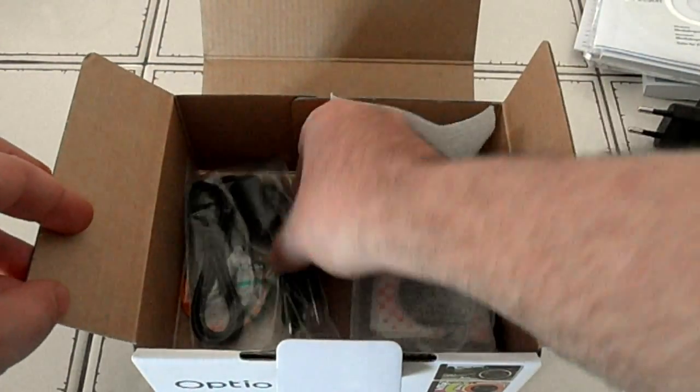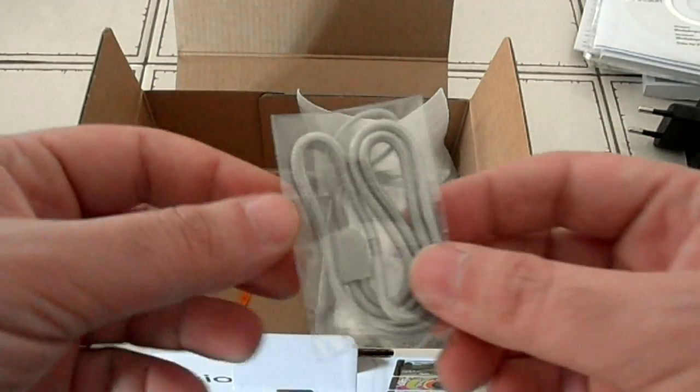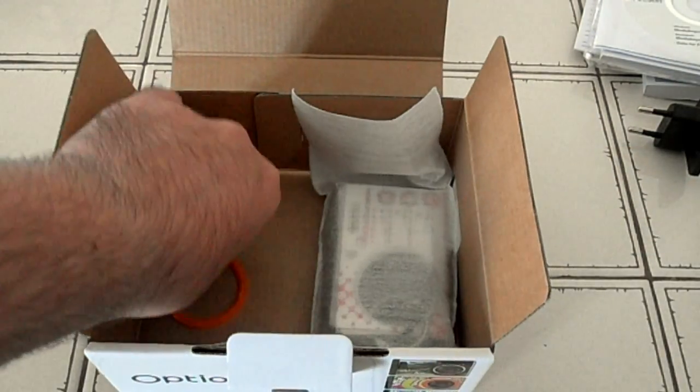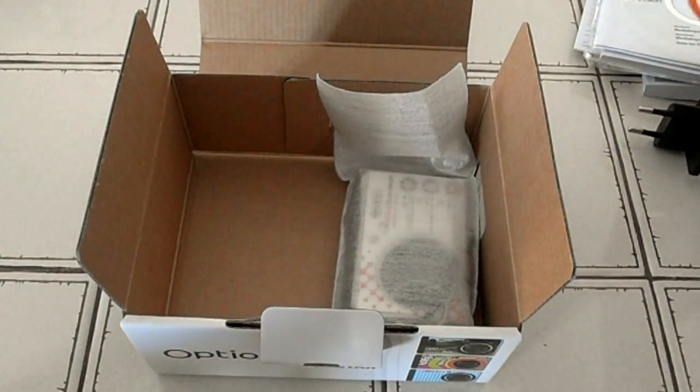What else do we have here? The micro USB to USB cable to connect the camera to your PC. The strap for it — a nice shielding one. And the ring to change the faceplates; I'll get into that in another video as I said. So let's get to the camera itself.